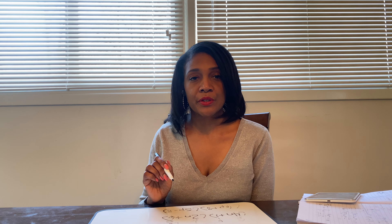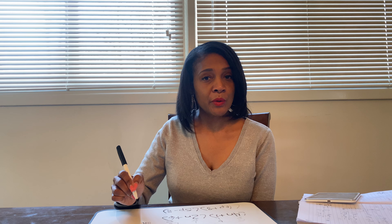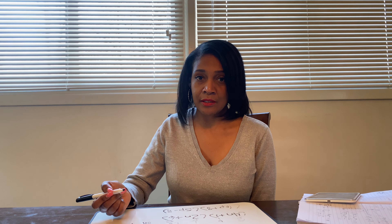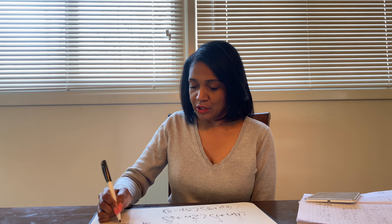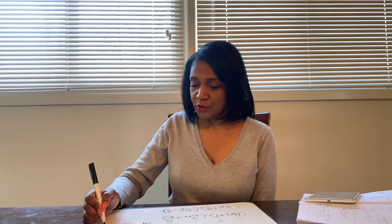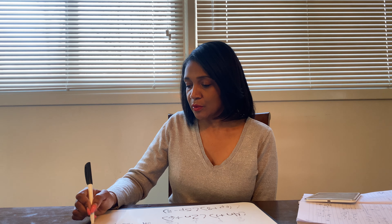Now that we've distinguished which ones are First, Outer, Inner, Last, we just multiply. My first times first — 4n times 2n — gives me 8n squared. Remember: because you have two n's being multiplied, you have to apply the square or it's going to be incorrect. We have no negative sign, so everything in this problem is going to be positive. Our outer times outer — 4n times 6 — is going to be 24n.